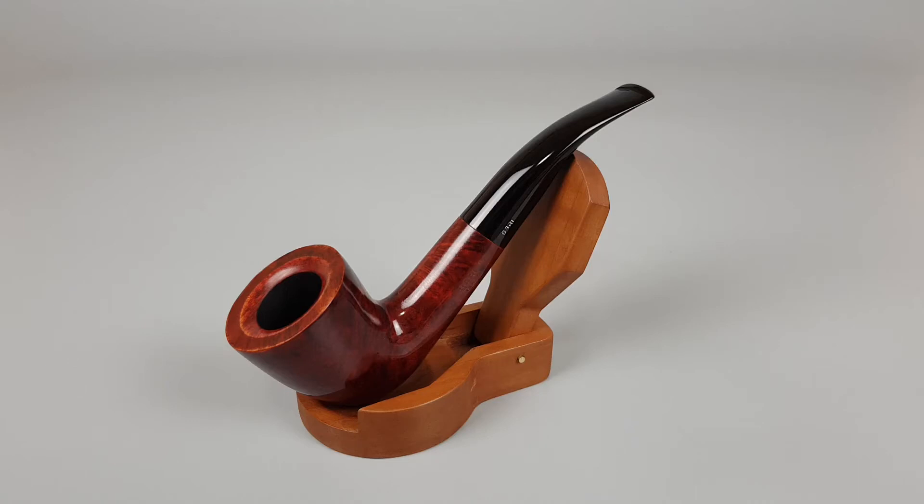Hello and welcome to another pipe presentation video. Today we're having a closer look at a Danish Estate Bari, ruby red finish, bent Dublin shape 8028 unfiltered. Simple in design, some finish loss along with minor scuffing on briar, but still overall close to mint condition.